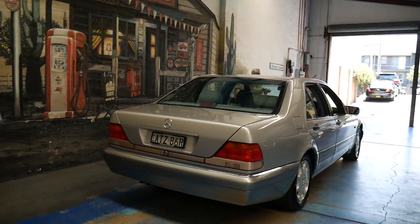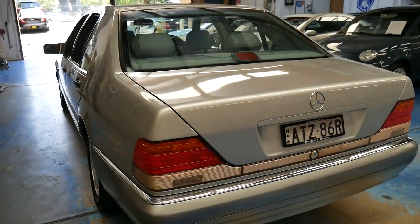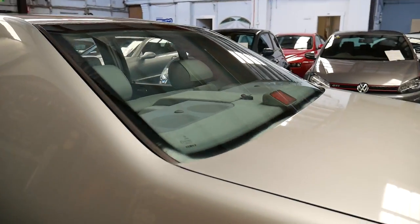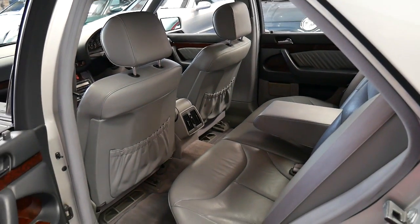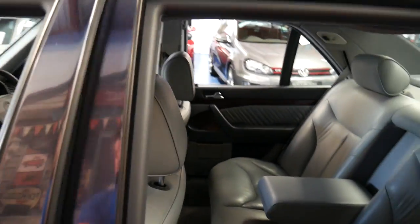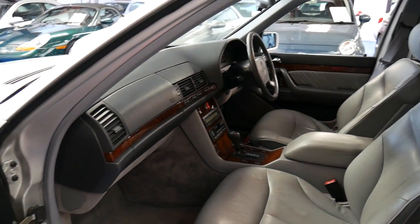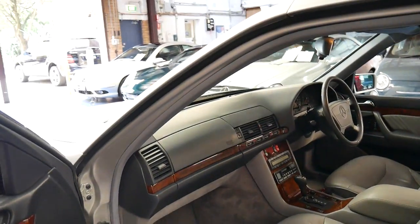These are becoming a pretty special car and some people say they are becoming collectible. This particular car was designed by Bruno Sacco along with the W126, W124 and many other Mercedes models from that era. What people like about these is everything's overdone. They spent so much money in the late 80s — apparently around a billion dollars in development — more than any manufacturer had ever spent in history on the development of a car. What that means is you get an over-engineered Mercedes-Benz, and there's nothing wrong with that.